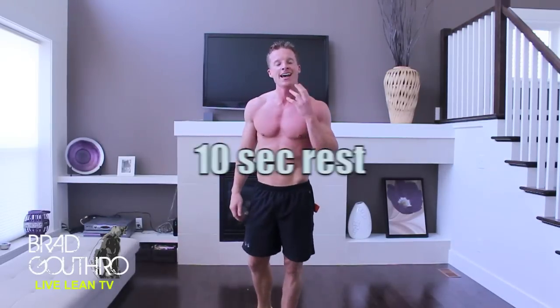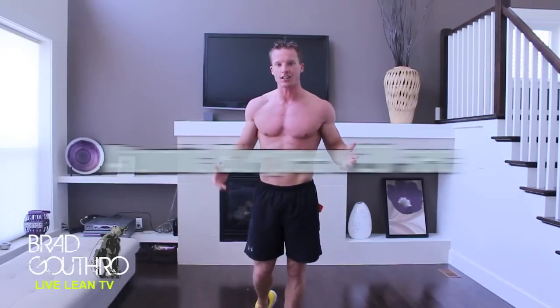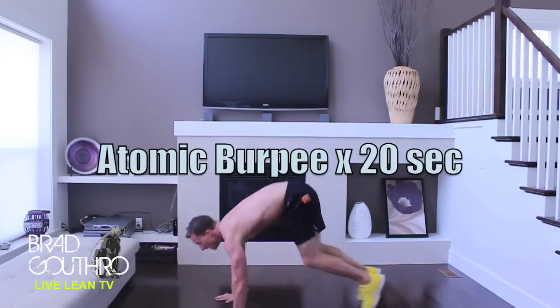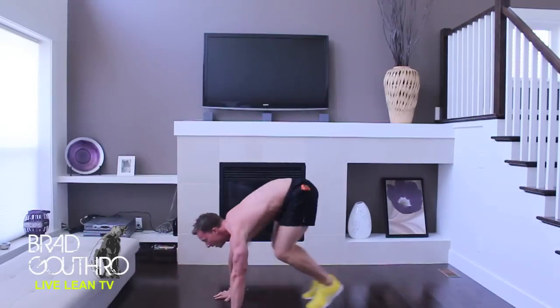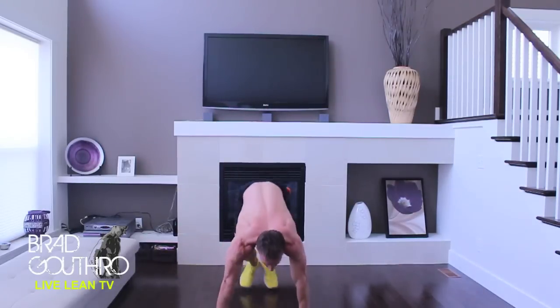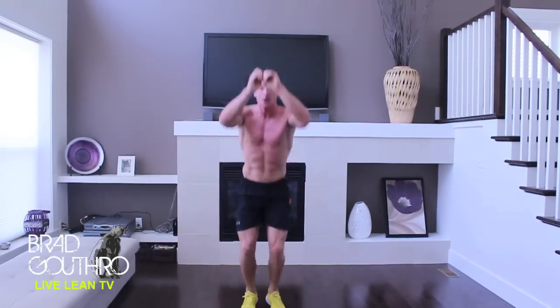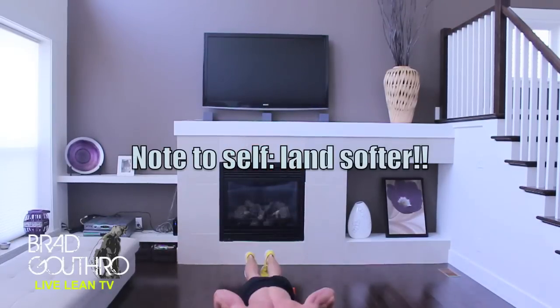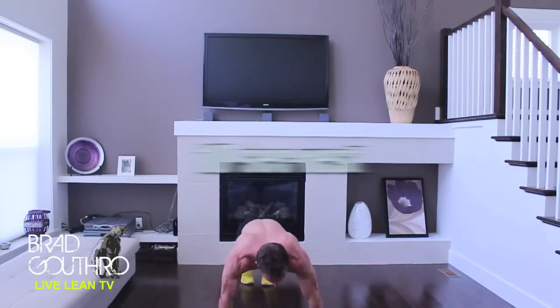We have our fourth and final one coming up. This is my favorite — the atomic burpee, as I call it. Check this one out. Push-up. Back to your knees. Knees high. You are going to feel this all over.